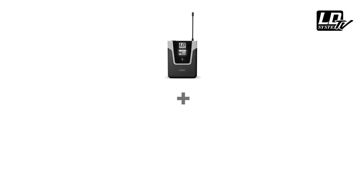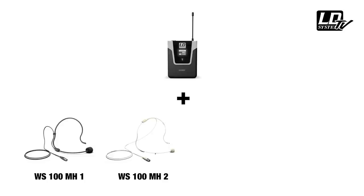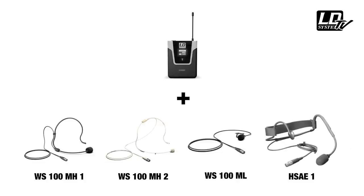The body-packed transmitters can be combined with different types of microphones, such as black or skin-colored headsets, or a lavalier microphone, but also water-resistant headsets for gym class trainers, for instance.